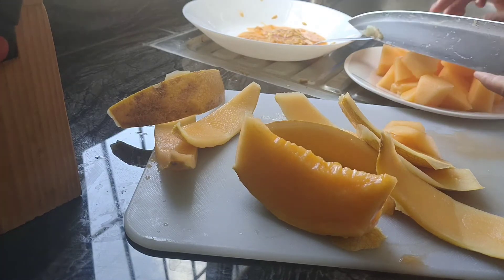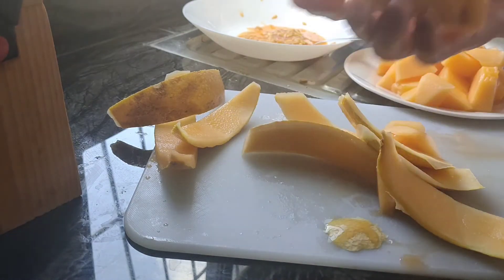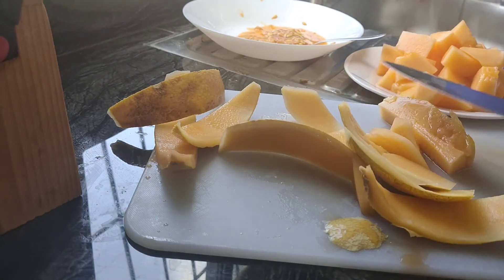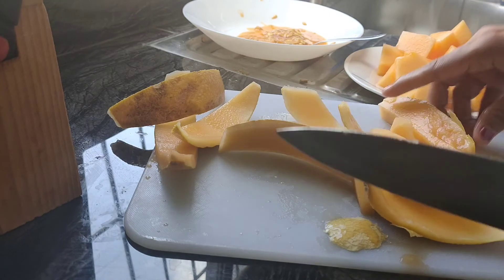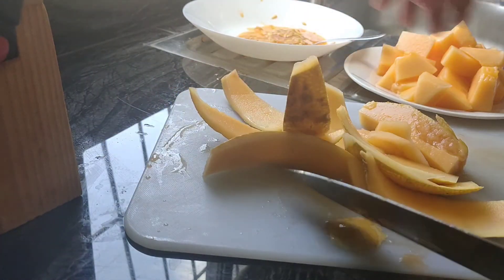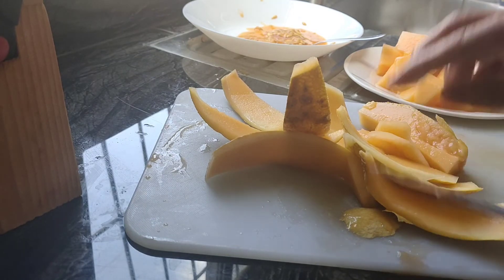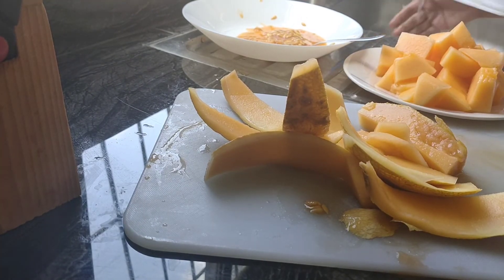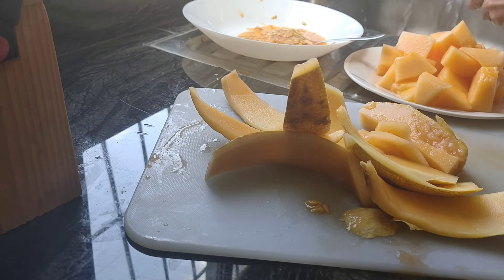It's very sweet. It's a rough plan. And then I'm gonna make this juice.